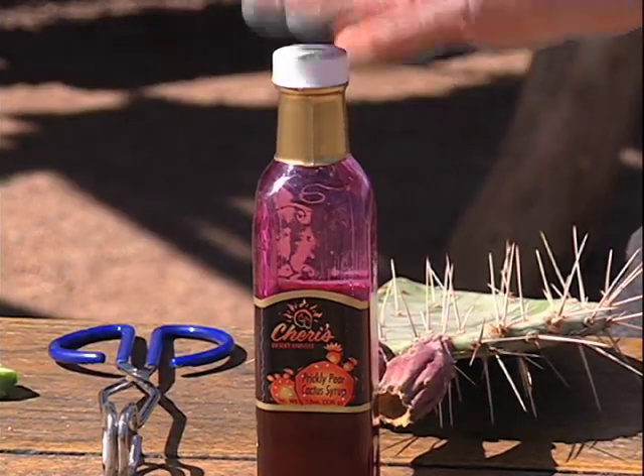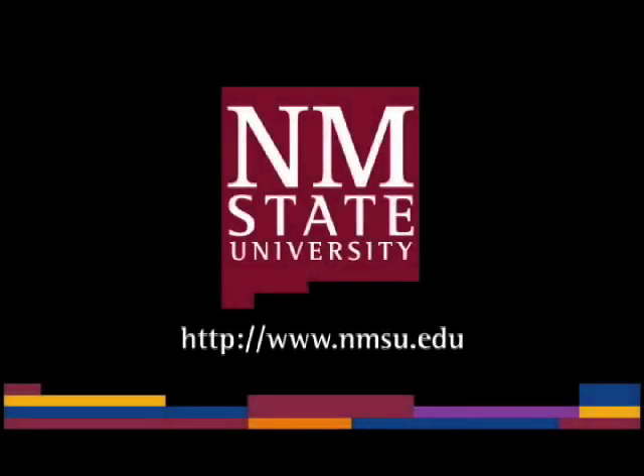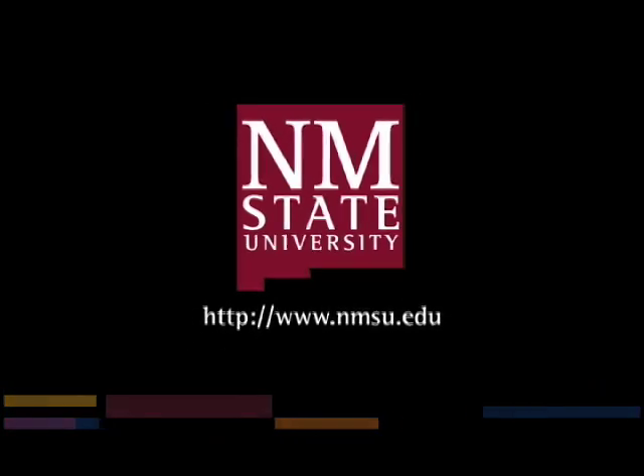Or you can go to the store and buy it. The preceding was a production of New Mexico State University. The views and opinions in this program are those of the author and do not necessarily represent the views and opinions of the NMSU Board of Regents.